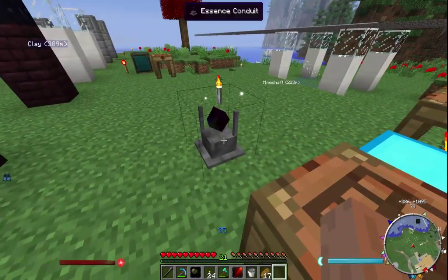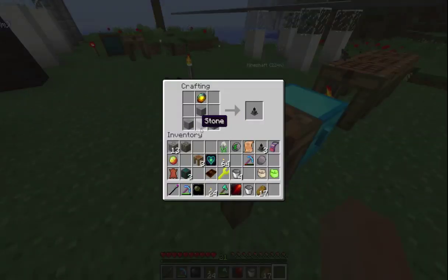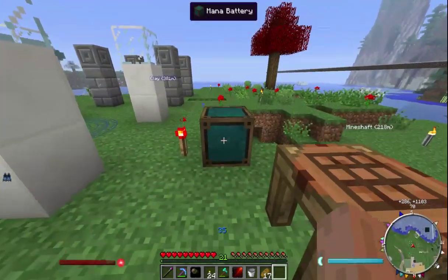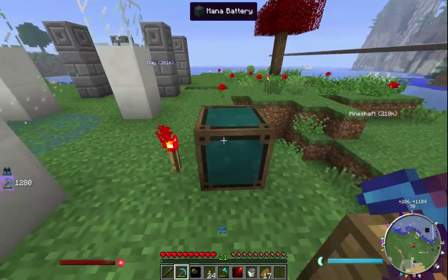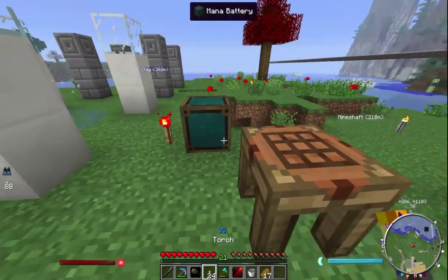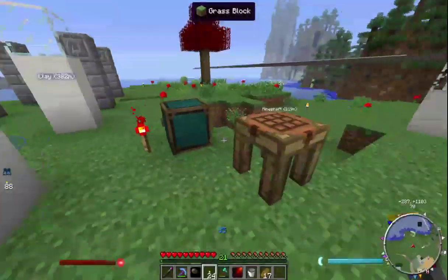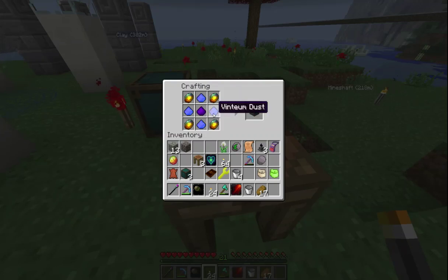You'll also want to have a few of these essence conduits — they're made easily with stone and chimera above it, so you can make a whole bunch if you want. You'll also want to make these mana batteries; it's just the chimera with vintium around it and arcane ash in the middle.